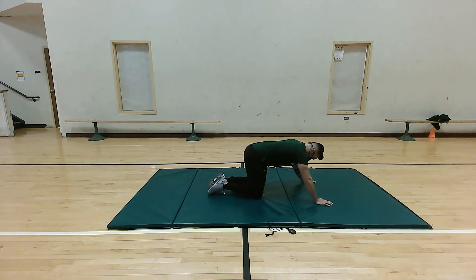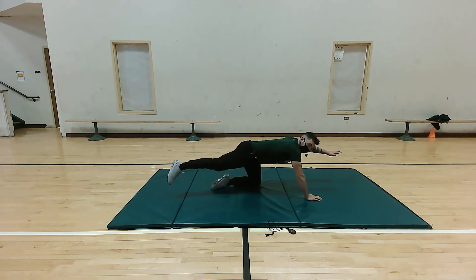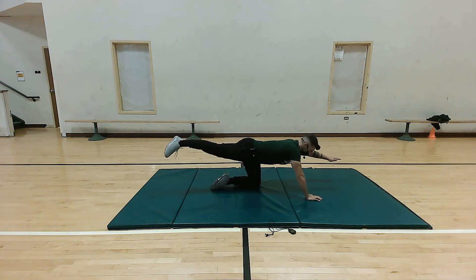Our next movement on our knees is bird dogs. These are really gonna help work our erector spinae as well as our rectus abdominis and our hips. Take our left arm, bring it up, take our right leg, kick it straight back in a nice straight line, hold and really engage our core — this is great for stability. Hold for five more seconds, then we'll switch positions: five, four, three, two, one.